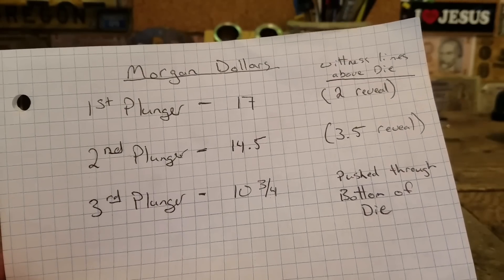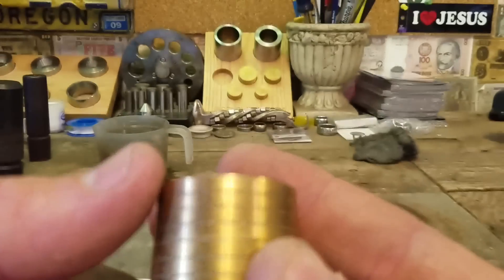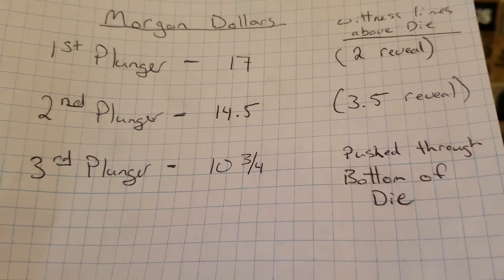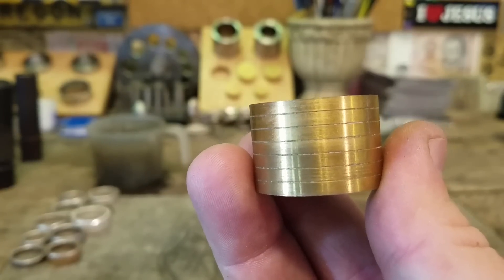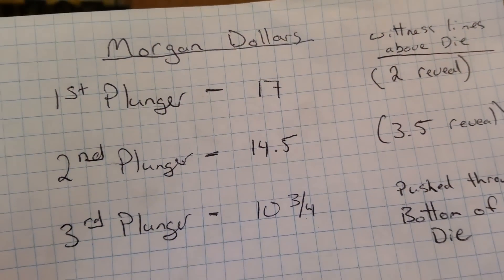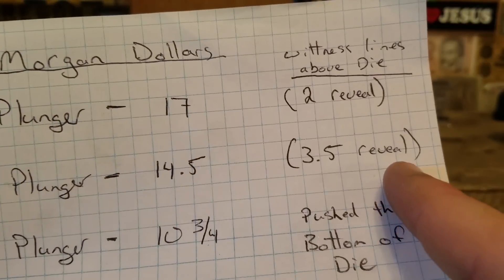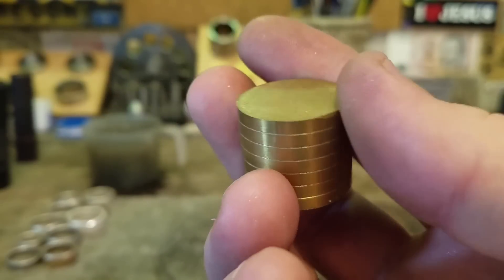That ten and three quarter will actually come out of the bottom of the die. There are witness lines on these plungers. When you're done plunging with the first plunger you'll have two of those segments above your die, and on the second plunger you'll have three and a half above the die. You want to know that reveal for two reasons: you don't want to over-press and damage your brass plungers, and you can stop halfway to get in-between sizes.